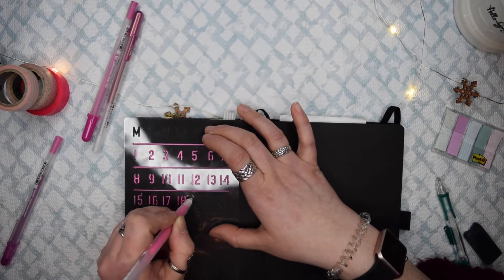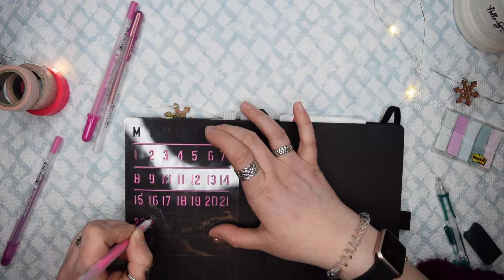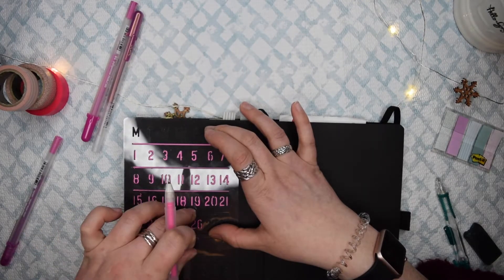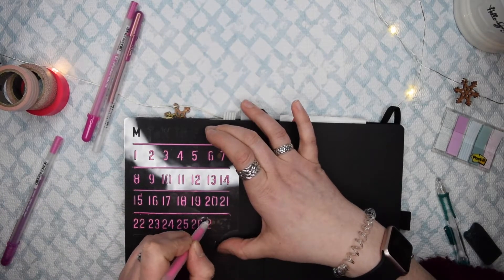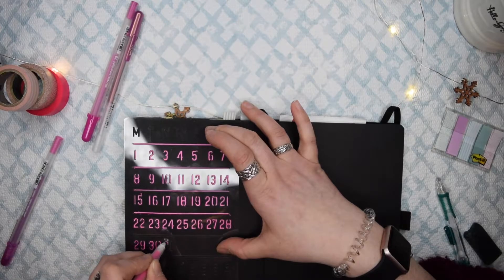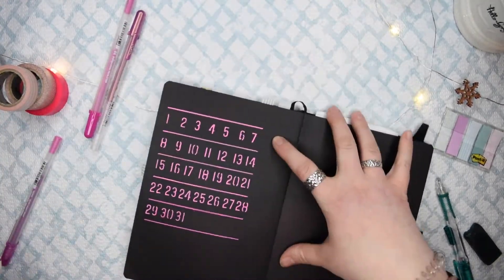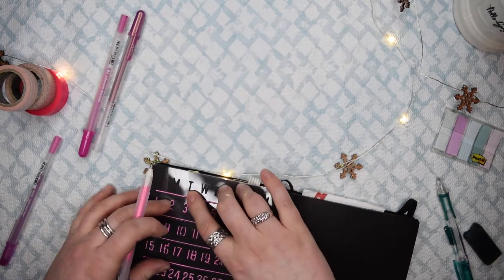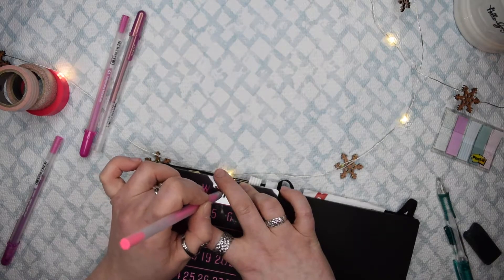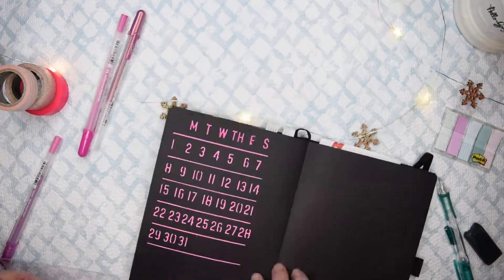The stencil's days of the week start with Monday, but Sunday is the first in March and I don't start my weeks on Monday. Once I did all the letters, I was holding that stencil like my life depended on it because with gel pens they have to dry, otherwise they'll smear. I went in with my moonlight jelly roll in neon pink to do the monthly calendar. This is bigger than what I normally do, but I wanted to mix it up and really use this stencil.